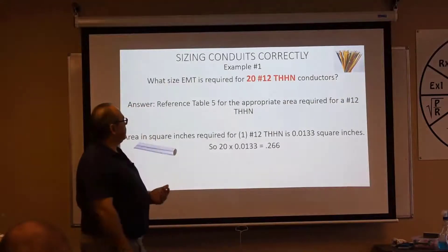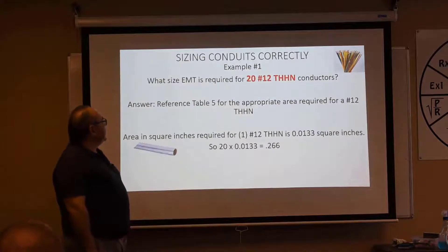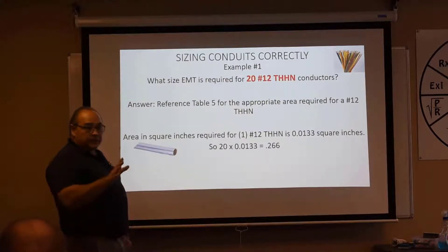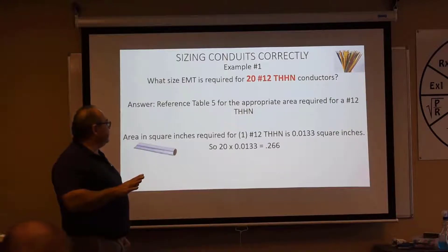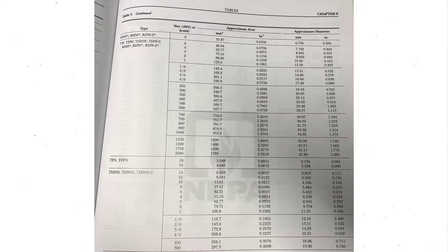Let's look at an example on this board here: what size EMT is required for 20 number 12 THHNs? Let's use Table 4 and Table 5 to figure this out. Refer to Table 5 and find number 12 THHN — it's also listed as THWN and THWN-2 in the same category. Go ahead and highlight that so you can pull it visually off the page.